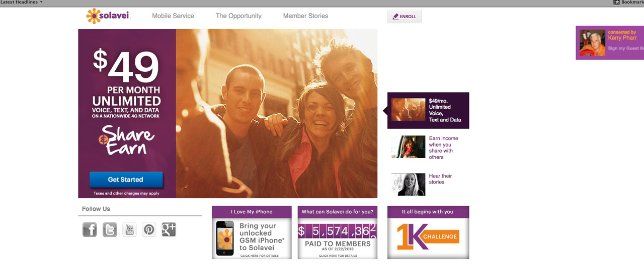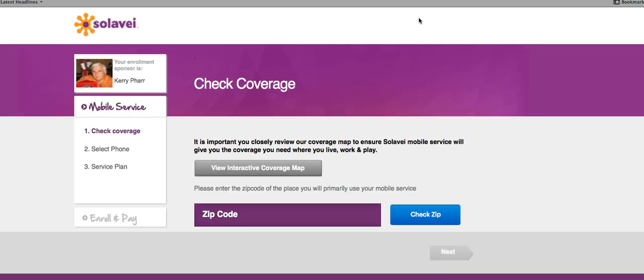Solovey sign up is as simple as going up here to the top and hitting Enroll. Once you hit Enroll, it's going to take you to another screen. This screen is going to check the coverage where you live. You want to make sure that there is coverage in the city you live in.